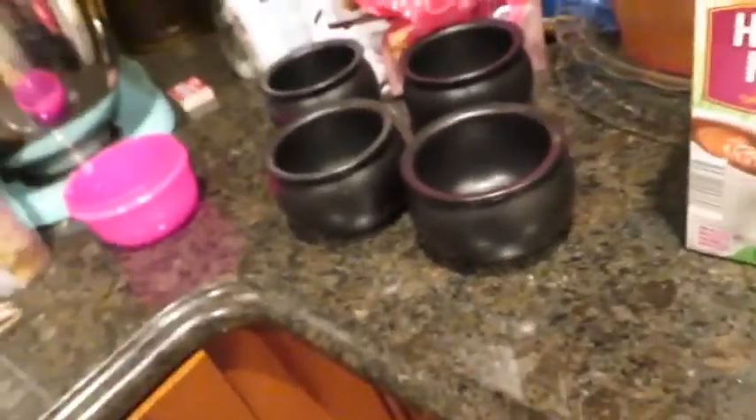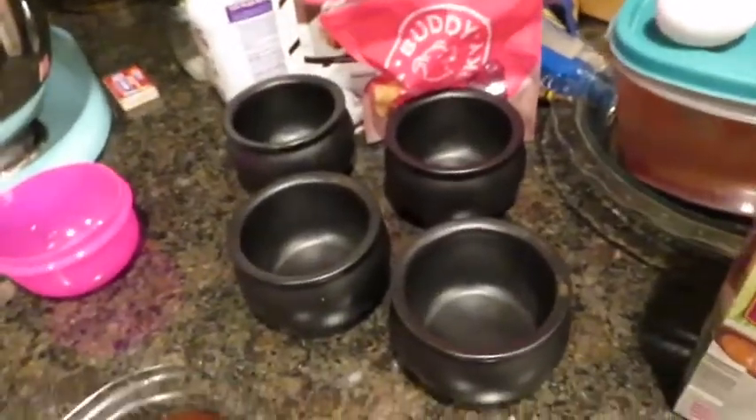And then she has green sanding sugar, which is really cool. She made these the other day and they looked pretty cool, and they tasted really good. So we didn't wait for them to cool, which we should have, because they burned all of our mouths.